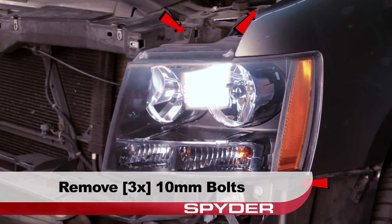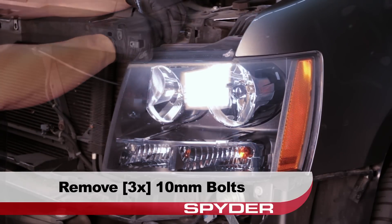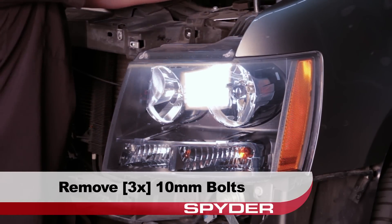With the fascia removed, we can now access the three 10 millimeter bolts securing the headlight. Remove the two bolts on top and the one bolt on the side.